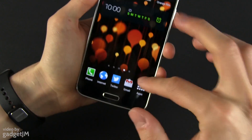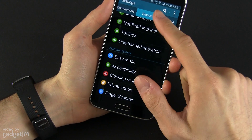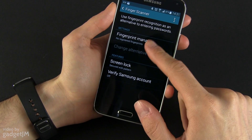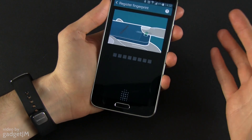Let me show you how to add a fingerprint. You need to go to Settings, go to Device, and here at the bottom you have Finger Scanner. In here you have the Fingerprint Manager. You have to tap on the Fingerprint Manager and register your first fingerprint.